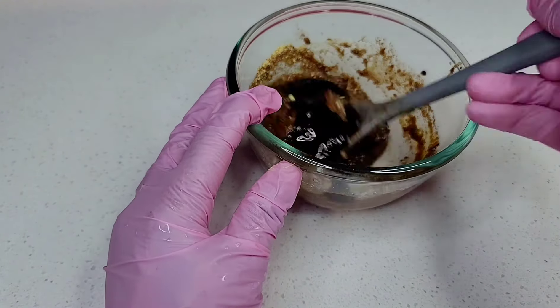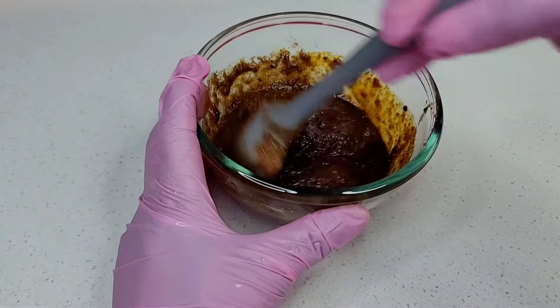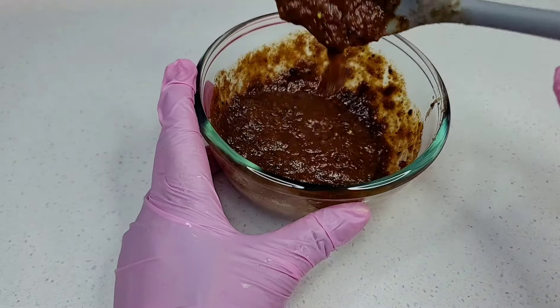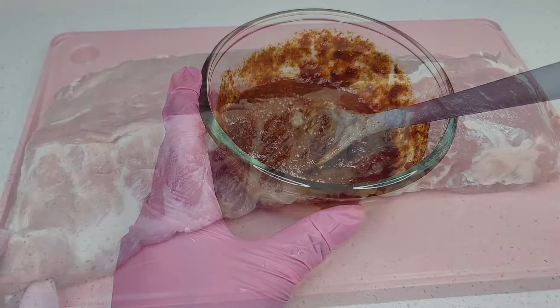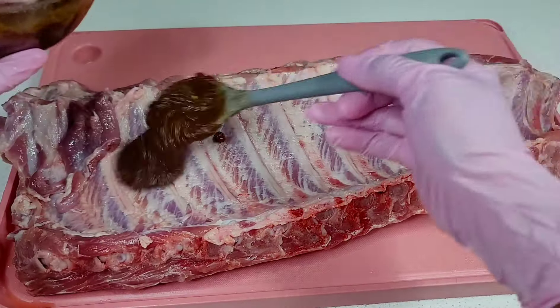Once all the ingredients are mixed well, we'll go ahead and start applying it to our ribs. You want to apply a generous amount on both sides of your ribs. Make sure that the ribs are well coated, then I'll show you what we'll do next.